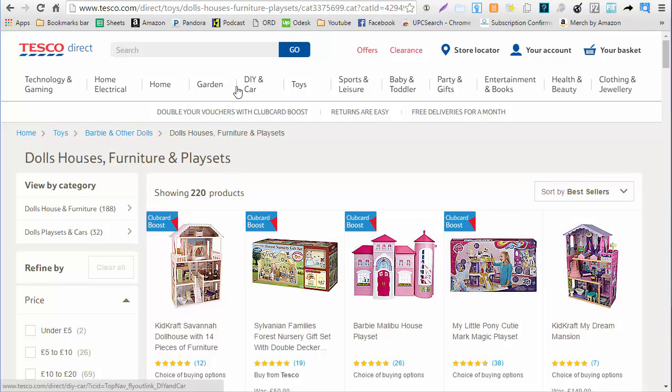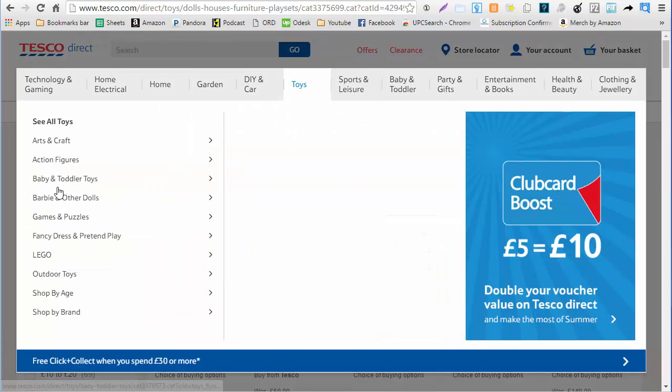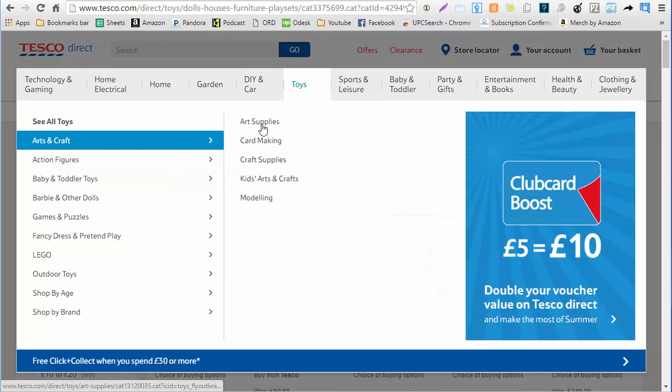Here I'm on Tesco Direct and from here I like to buy toys so I'm just going to go to toys and arts, crafts, art supplies.